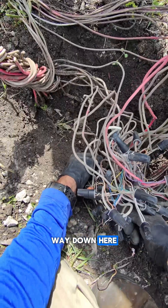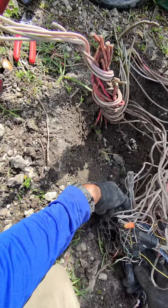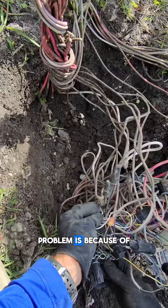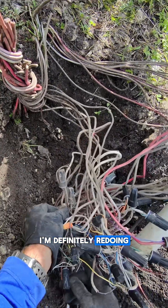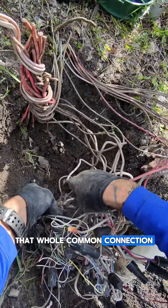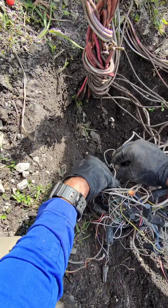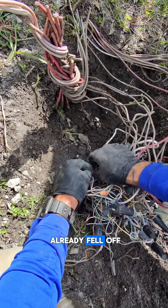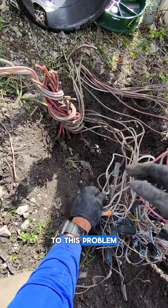We're gonna disconnect this wire. I wonder if our grounding problem is because of that missing wire nut. I'm definitely redoing that whole common connection — you can hardly see it right here — because one of the commons already fell off. Here I am getting distracted from the wire I was looking for to this problem.